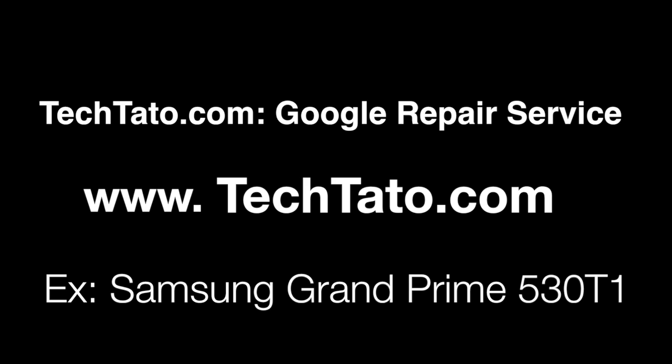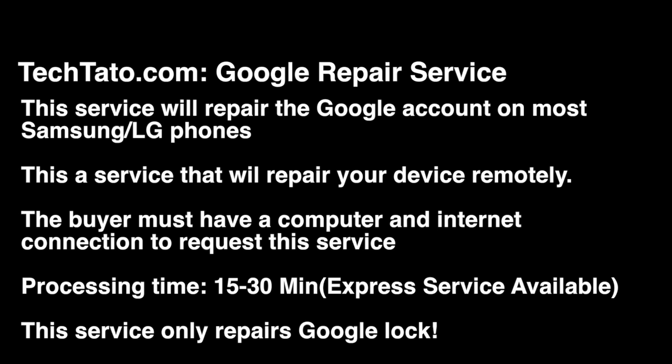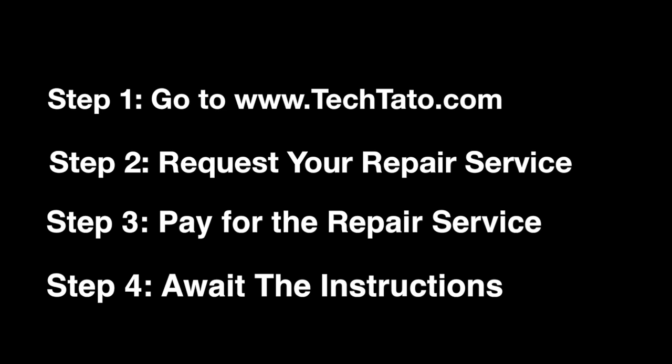This particular service is for those devices that were reset or factory reset and were locked with FRP, and request actual information that is attached to that device from the account. This service applies to Samsung or LG phones at the moment, although I like to take this on a case-by-case basis. This service requires that you have a computer with internet access so we can connect to your device remotely and apply the repair.